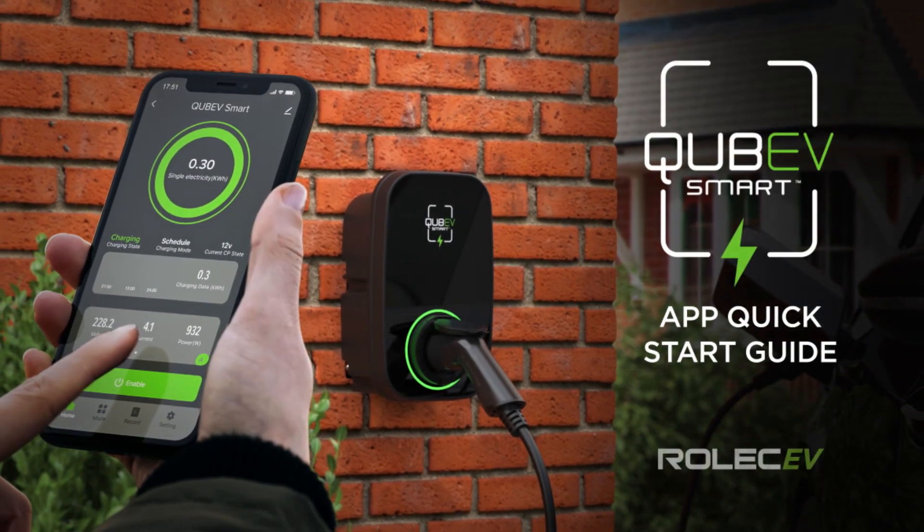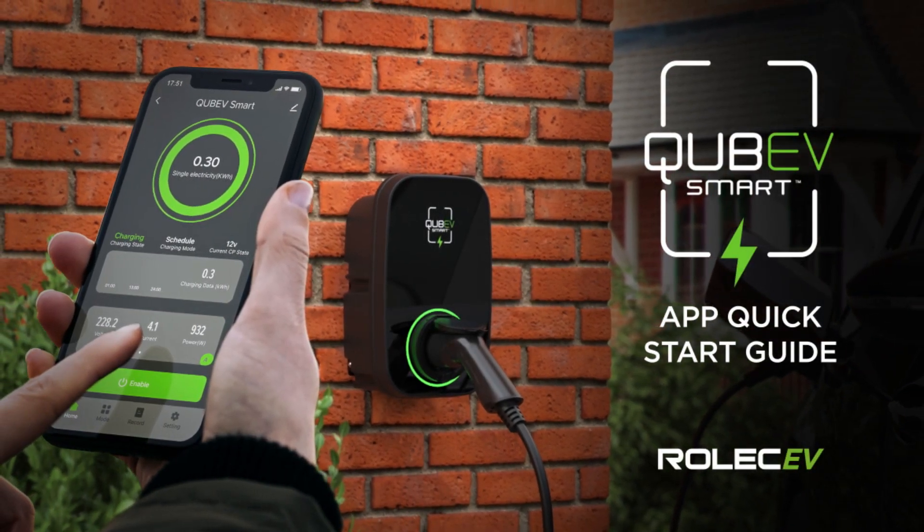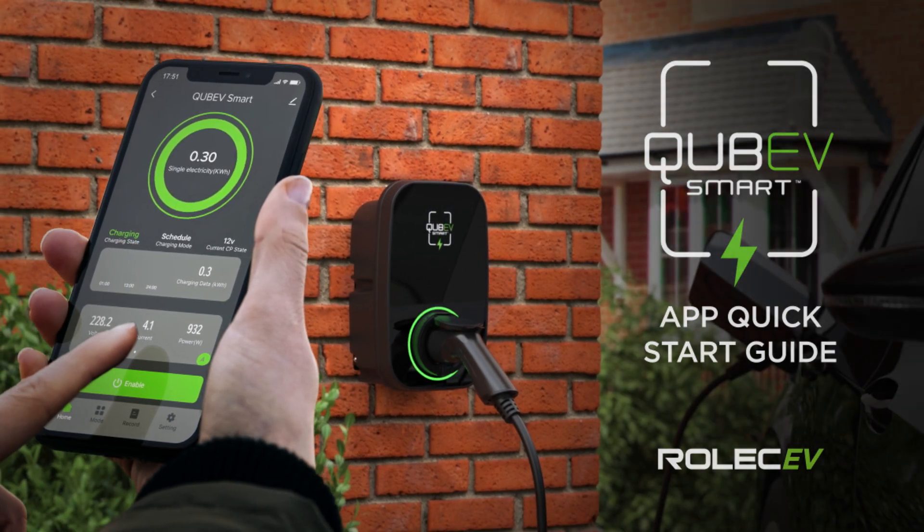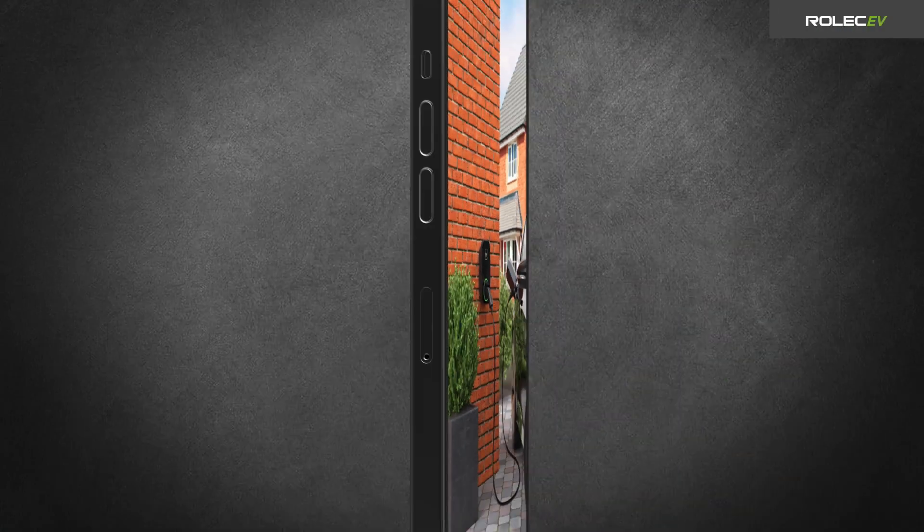Welcome to the QBV Smart App Quick Start Guide. Before following these steps, make sure your installer has finished installing the QBV Smart Chargepoint and tested it in accordance with the current regulations.